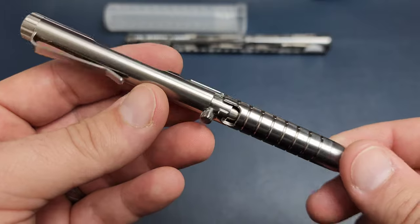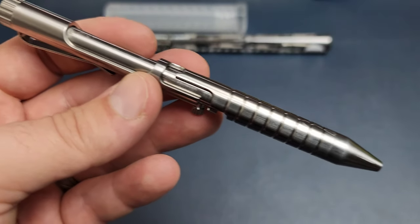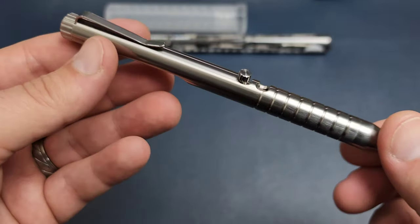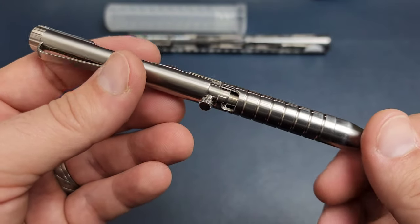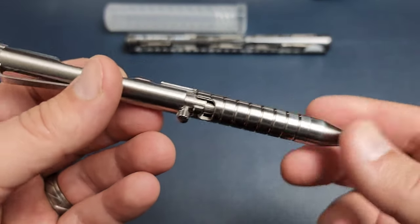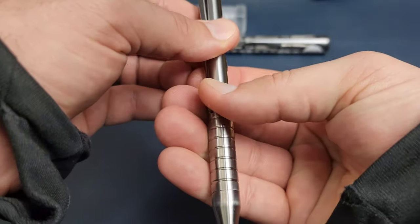They did a surprisingly good job — it's very easy for these things to come out a lot worse than they project. I've had it for a few days and I already love it, and it'll probably end up being my pen for a while. It has a pen by pulling it all the way down.